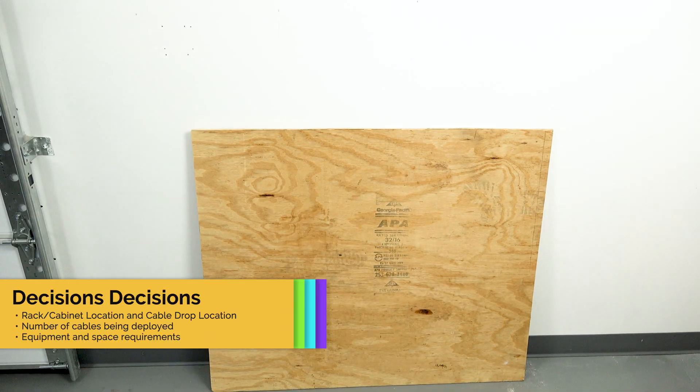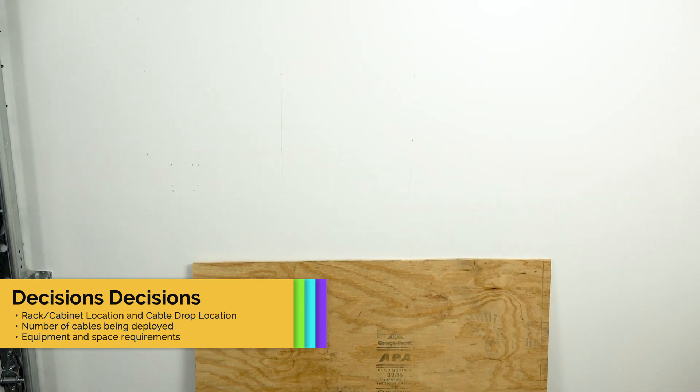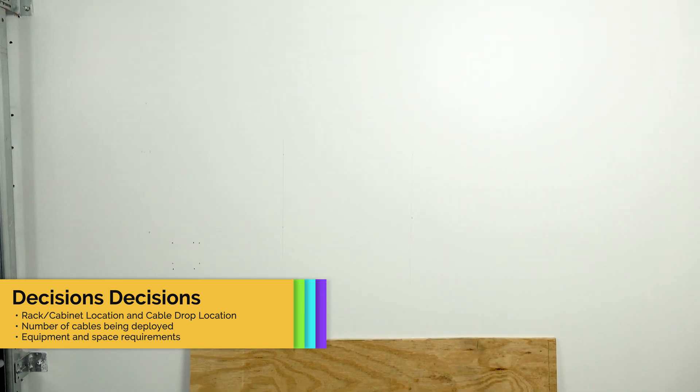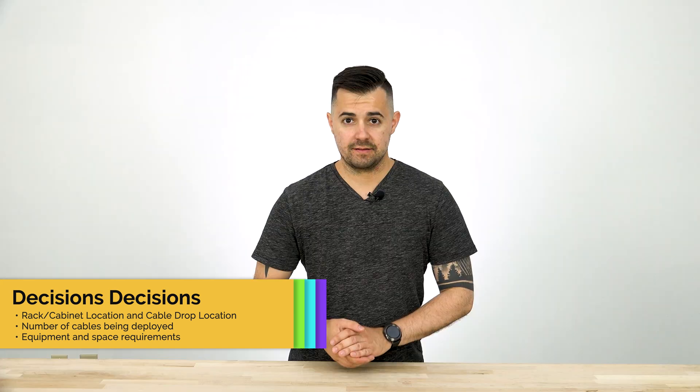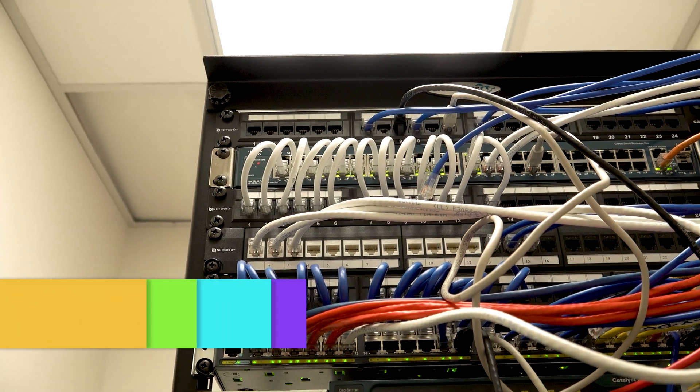The first step is to decide where you'll be mounting your cabinet and where all of your cable drops will converge. Often times the best location you'll find is a garage or a basement. After you find a good location you'll have to decide how many cables you'll be running. In my experience it's always safe to run a few extras — it's always easier to run them now than in the future.